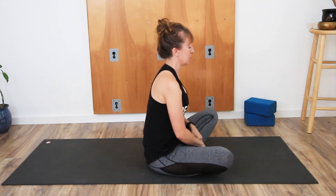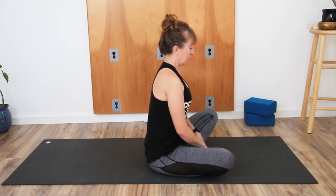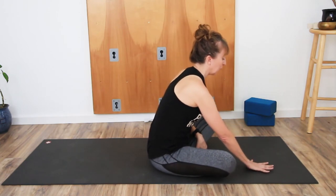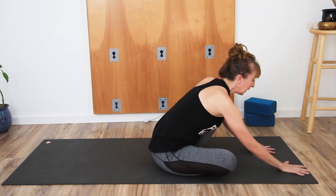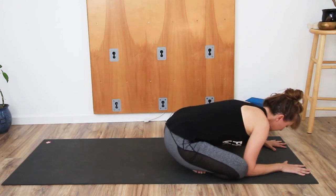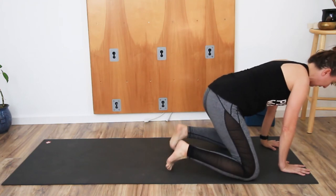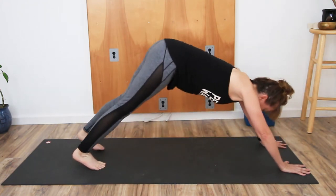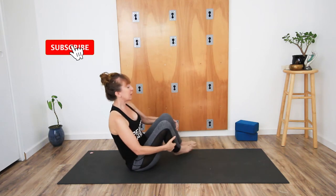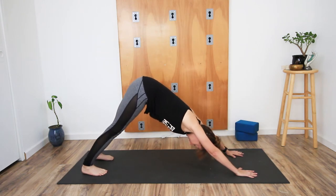Come into easy Sukhasana, then let the hands come forward. As the hands come forward and you want to lean forward, reach the hands towards the front of the mat and maybe rock the torso forward so that the hips lift. Rise up to all fours, uncross the legs and then step the feet back, lifting the hips up into downward facing dog. If that's not possible for you, sweep the legs to one side and come back up into downward facing dog.